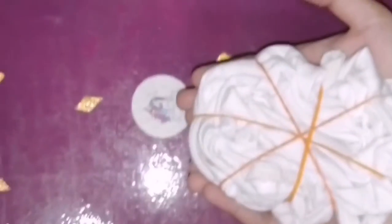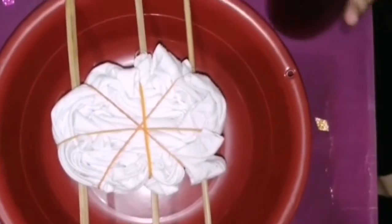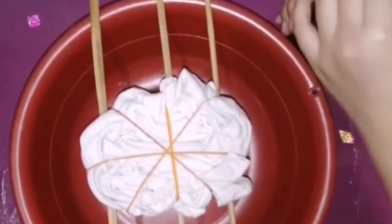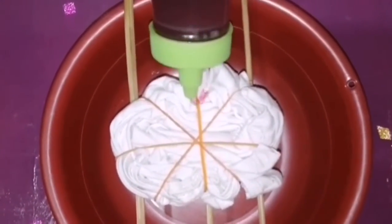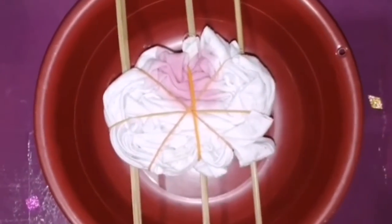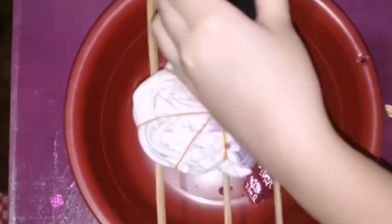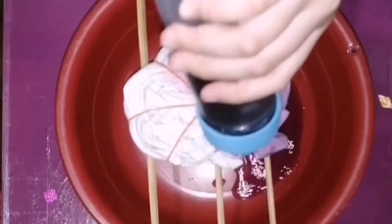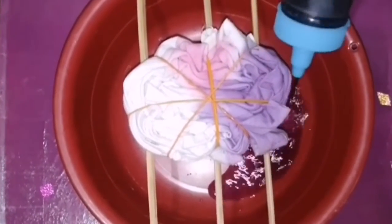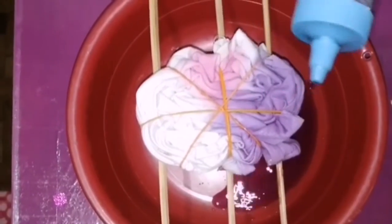Here it is, guys, and then we will put the color. I chose pink and purple. Let's do this — it will be colored.